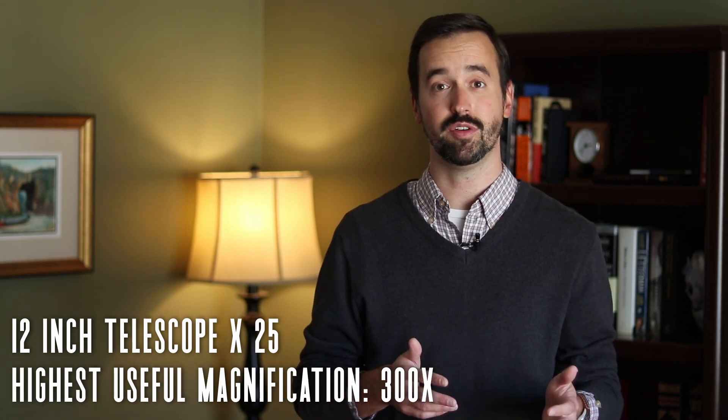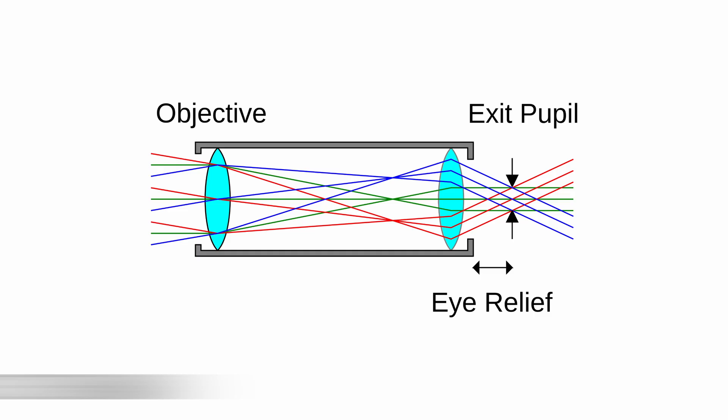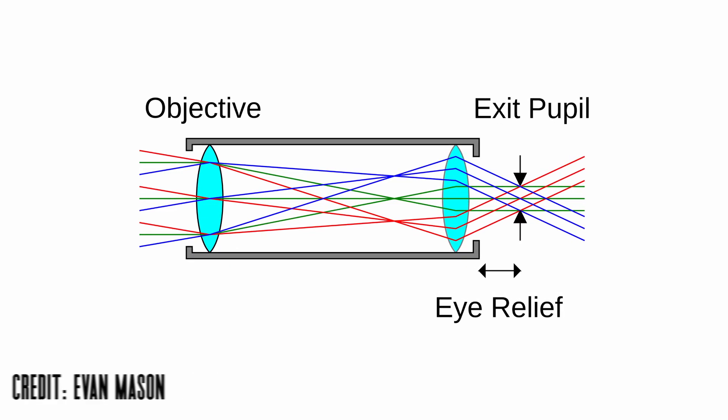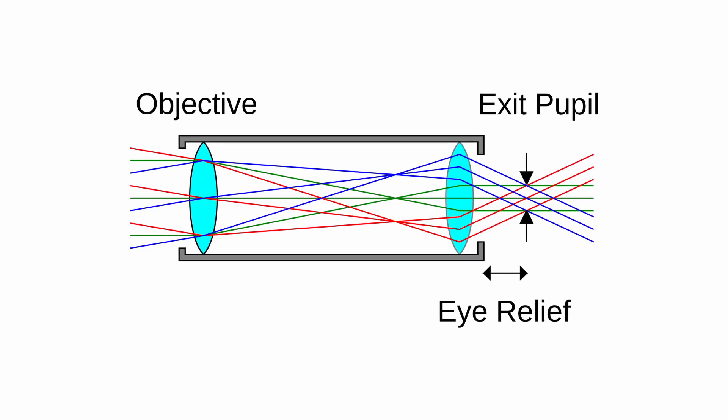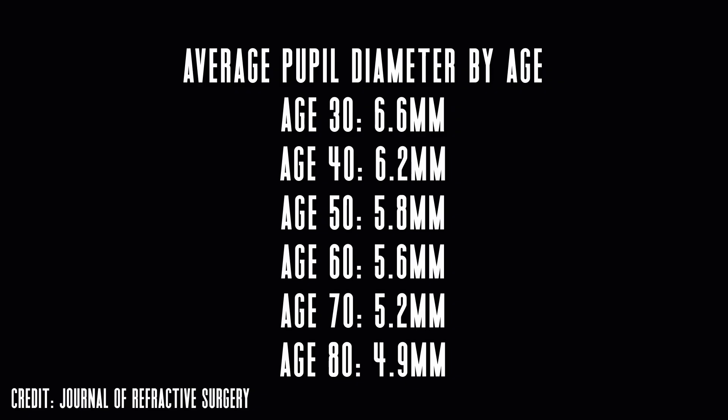A more reasonable limit for magnification is going to be around 20 to 25 times per inch of aperture, which for my telescope puts me between 250 and 300 times magnification on most nights. How low can we go in terms of magnification? To understand that, we have to talk about something known as the exit pupil. The exit pupil created by the combination of your eyepiece and telescope is the width of the beam of light coming into your eye, with lower magnifications creating a larger exit pupil and higher magnifications creating a smaller one. To figure out the exit pupil, take the focal length of your eyepiece and divide it by the focal ratio of your telescope. For example, my telescope is an F5 reflector, and if I use a 30mm eyepiece, I'll end up with around a 6mm exit pupil. You don't want to go larger than a 7mm exit pupil, especially if you own a reflector telescope. Keep in mind that as we age, our maximum pupil size begins to shrink as well. A nice collection of 4 or 5 eyepieces with exit pupils ranging from 6mm to 1mm is going to give you a wide range of choices when you go out to hunt down objects in the night sky.